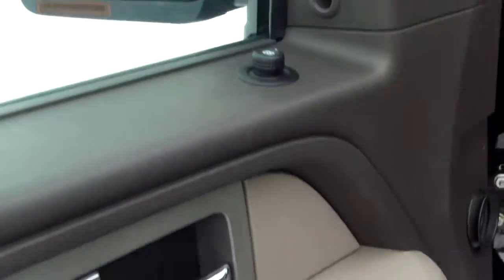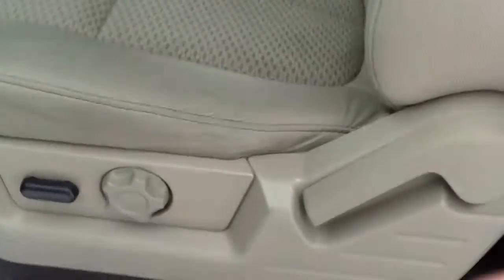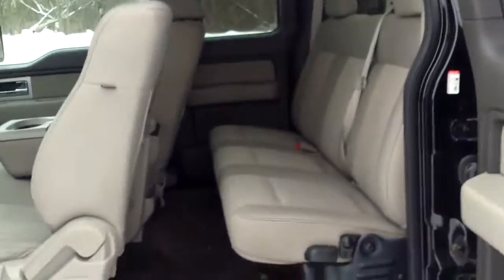Got your power windows, your power locks, your power mirrors. Then over on the right here we have our power seats. We go ahead and open this up — see it opens up to quite a bit of space. Got quite a bit of space back here for your rear passengers.